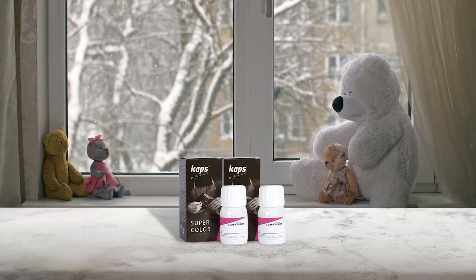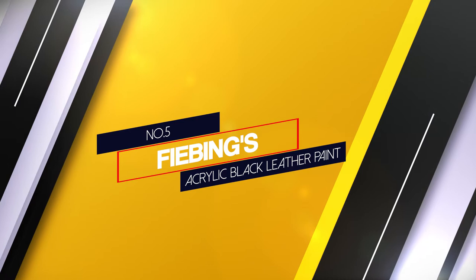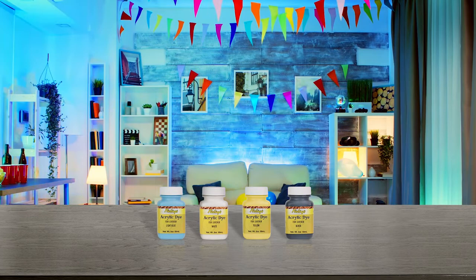You have 70 color options to choose from, which is a big plus. However, you must let the leather sit for at least 24 hours to let the color set in properly.